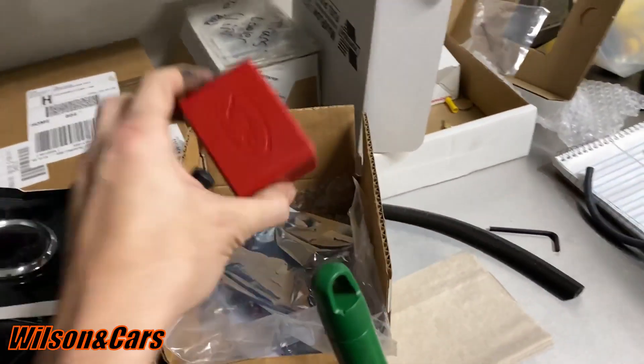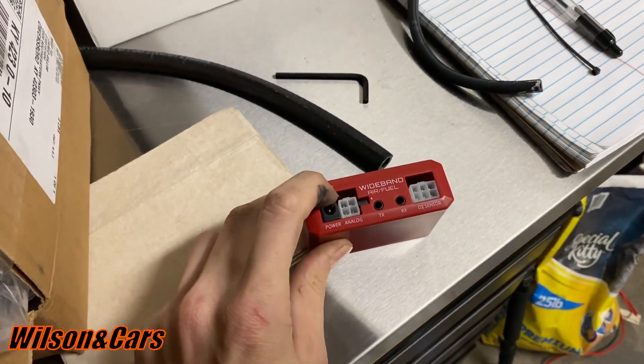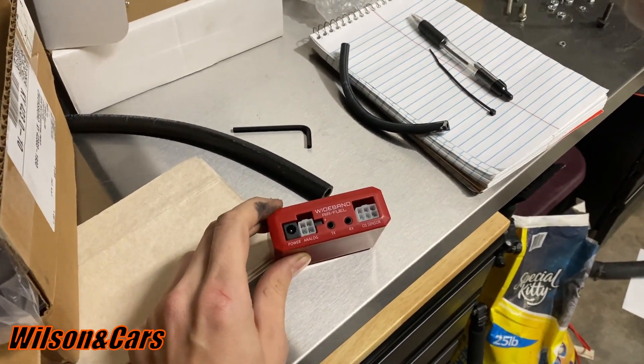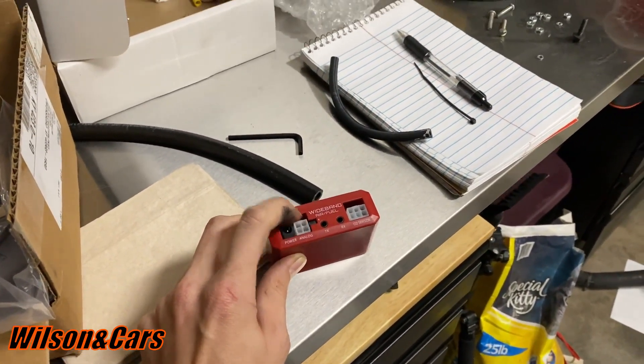What we've got here is a PLX wideband, and it's supposed to have a zero to five volt output for your analog — like your HP Tuners or something like that for a wideband sensor. It's also got the narrowband as well, so it's zero to one volt, and supposedly you can run the signal wire for the zero to one volt narrowband to the factory ECU.